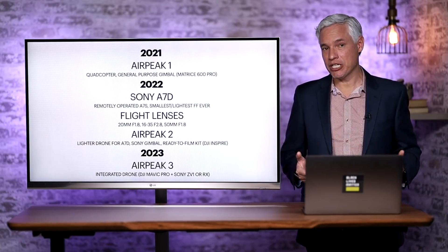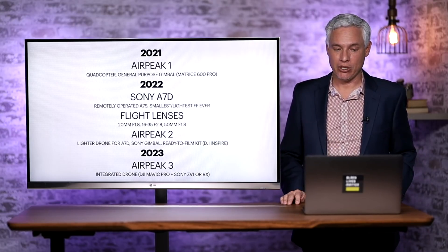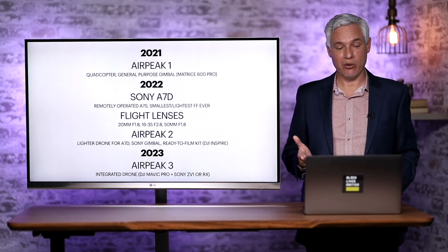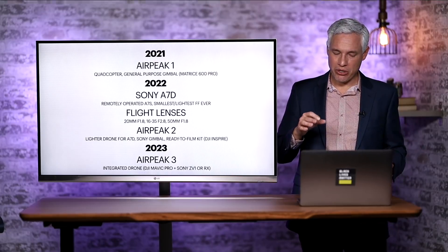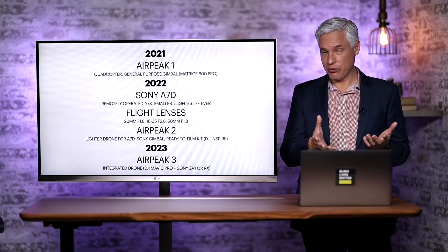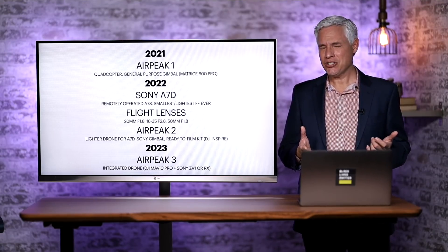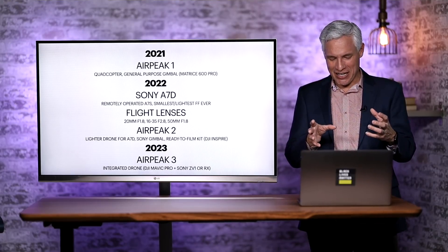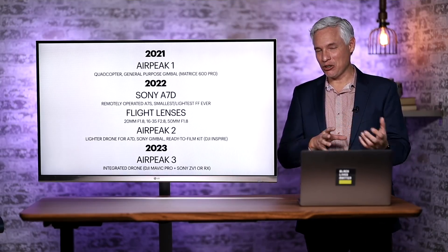This is what I predict the roadmap will be for the AirPeak line. This is the AirPeak 1, launching spring of 2021. I think in 2022 they'll actually start to integrate the entire experience. Sony recently released the A7C, a compact version of their A7 Mark III, which shows Sony is willing to do form-factor engineering — taking a camera that already exists and changing its shape into something more specialized.